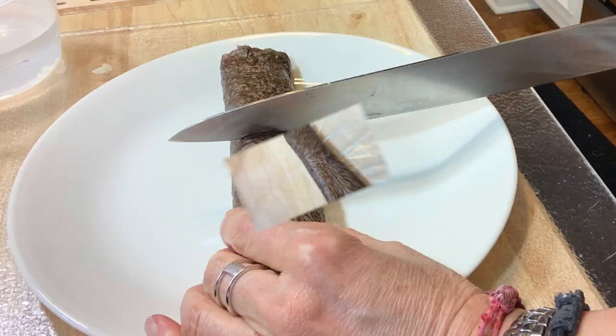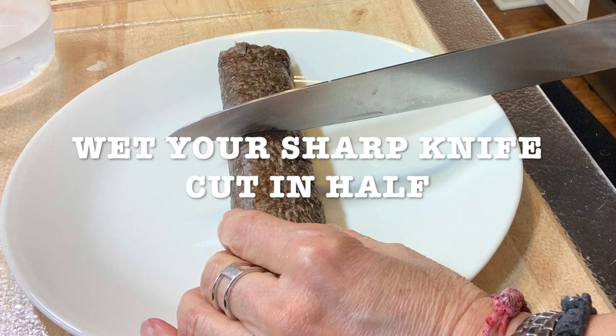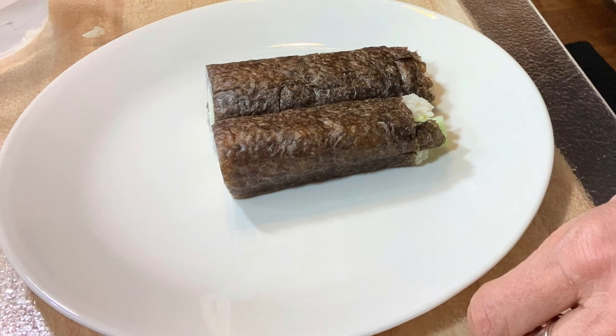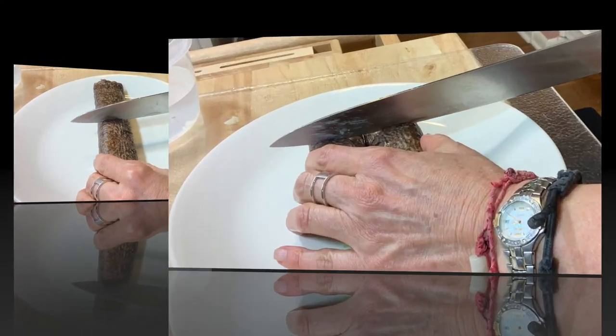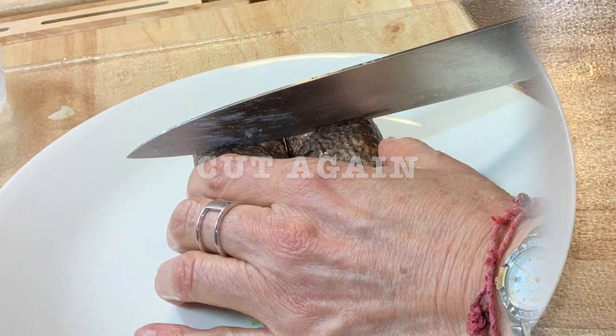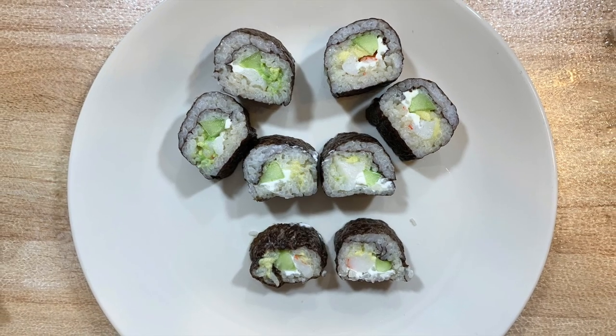Now it's ready to cut — you need a very sharp knife. Wet your knife so it doesn't get all sticky. Cut it in half, then cut your pieces again, and place them on a plate.